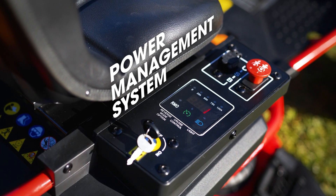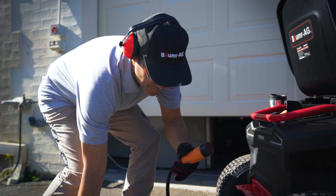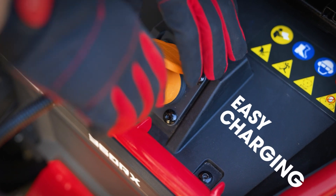With an onboard battery management system and heavy duty charger with EMI filter, you don't need to worry about overcharging or interfering with other appliances.